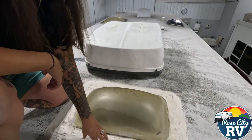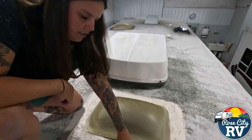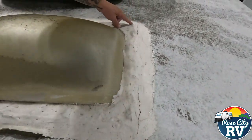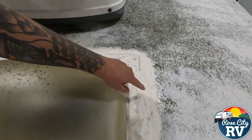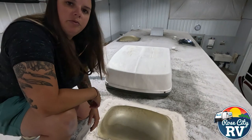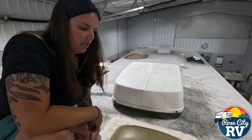Moving on to this skylight, this is another big issue area. As you can see here, we can peel this right back with our fingers. We have huge cracks all the way around here, so water is going to be getting in to every single one of these spots. Remember, free roof inspections — we're here to help if you need help with this stuff.